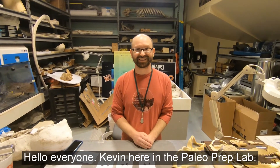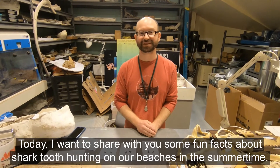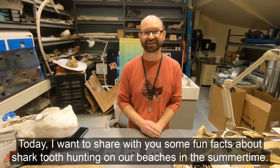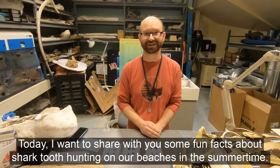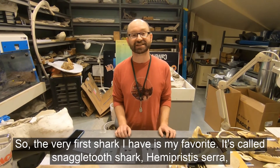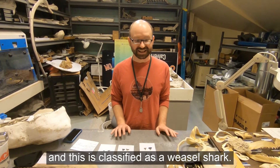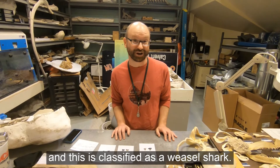Hello everyone, Kevin here in the Paleo Prep Lab. Today I want to share with you some fun facts about shark tooth hunting on our beaches in the summertime. The very first shark I have is my favorite. It's called the Snaggletooth shark, Hemipristis serra, and this is classified as a weasel shark.